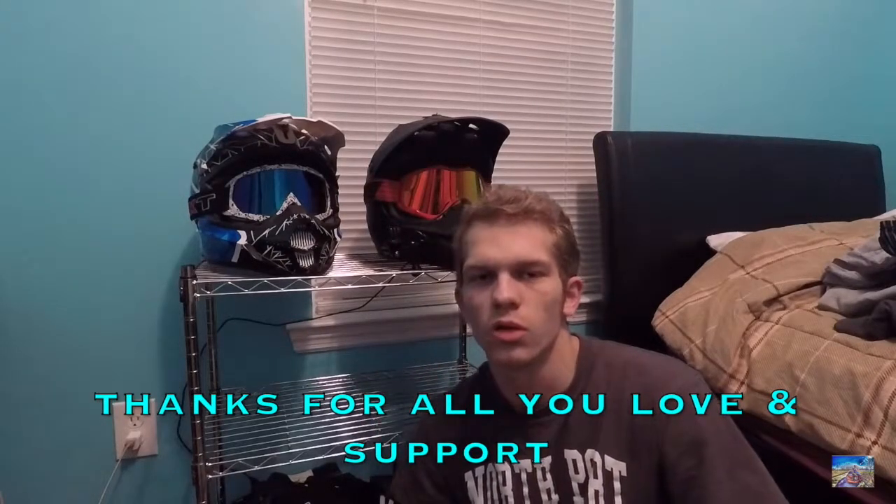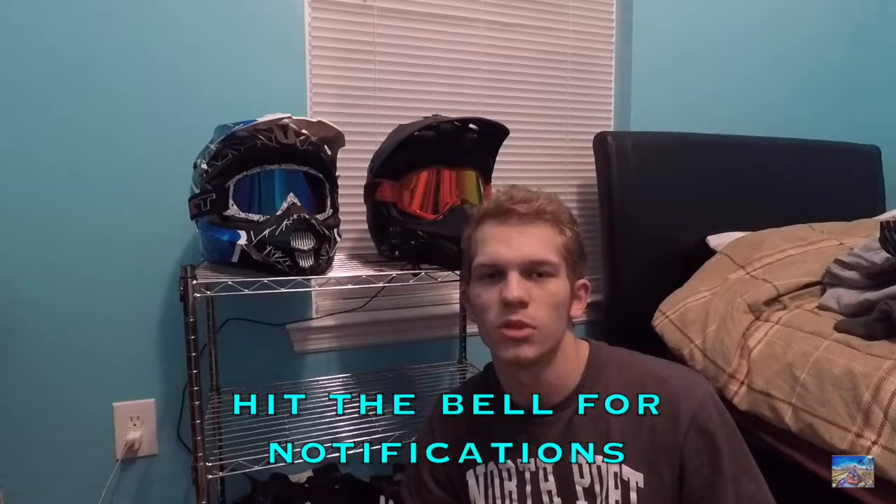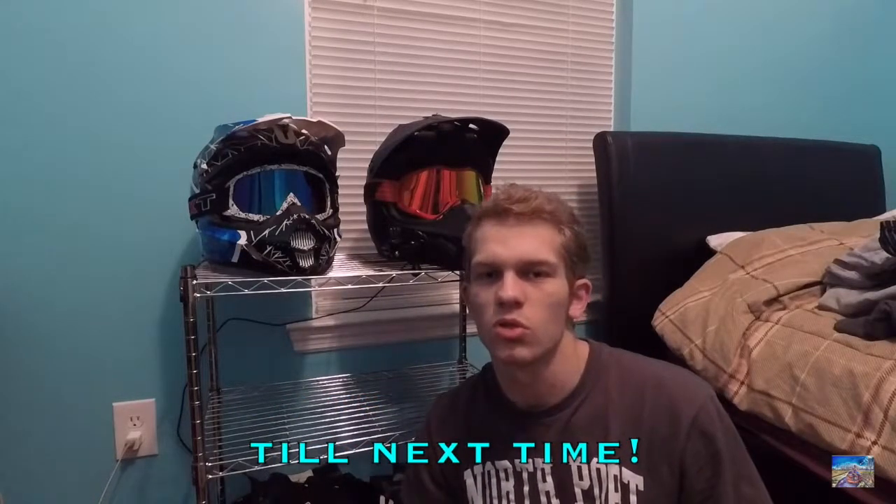Thank you guys so much for watching and for all your support - thank you for supporting me and my friend David and our channel Young Boss Productions. You guys are the best! Please leave a like and comment down below any different mods I should do to the go-kart or any other videos I should post. Thank you so much, subscribe - you guys are the best. Peace!